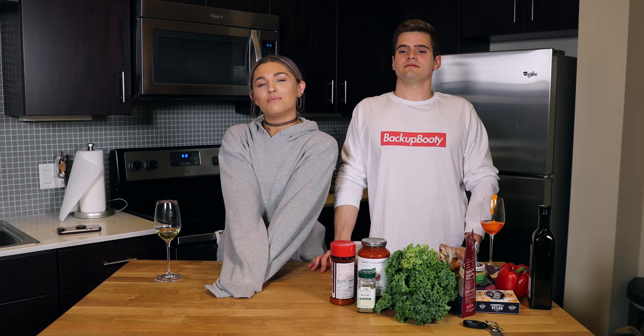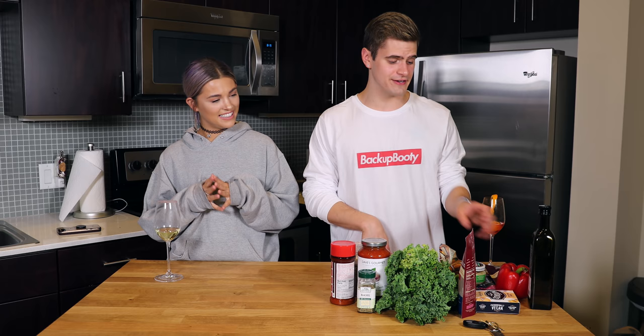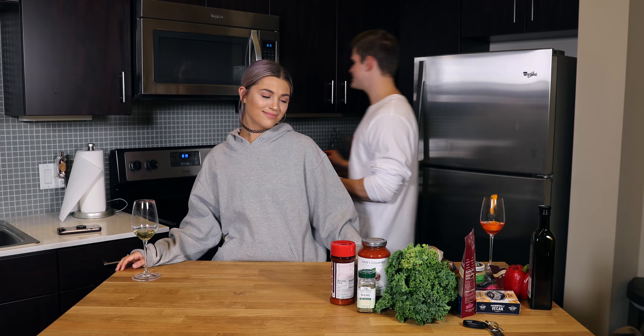The only reason I decided to do this video is because this pepper was going bad and I needed to use it. This is also going to be a grain-free pizza for anybody who's grain-free — I try to be sometimes in the evening. We're gonna start by preheating the oven to 400.